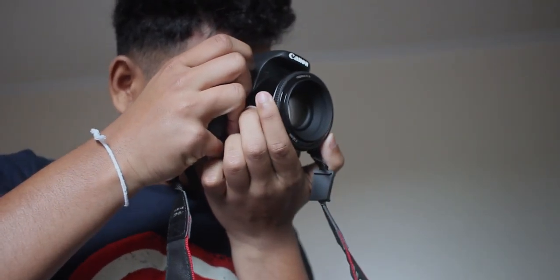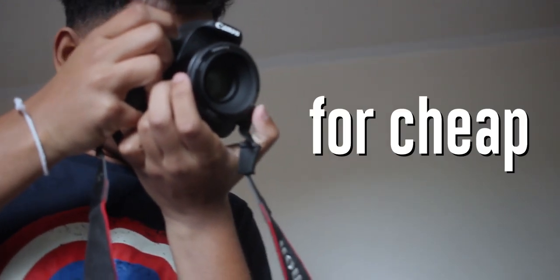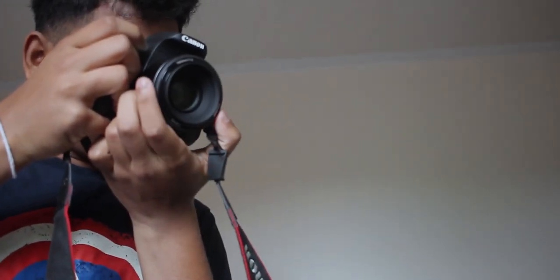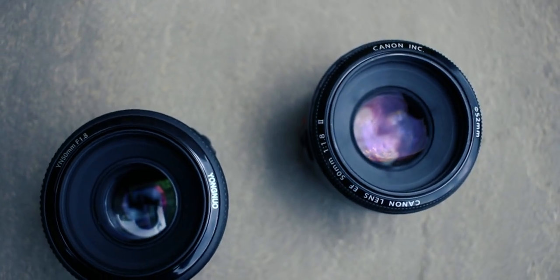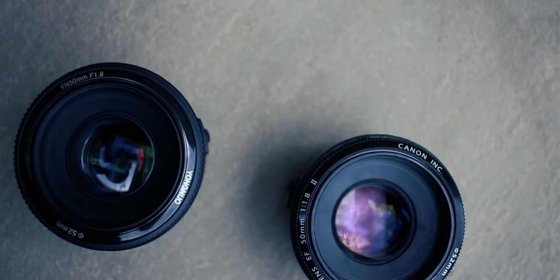I've been using my Canon T5i kit lens for a while now and needed something new, for cheap. So I decided to take a look at this f1.8 50mm camera lens that I bought off of Aliexpress and we're going to compare it with the original Canon lens.